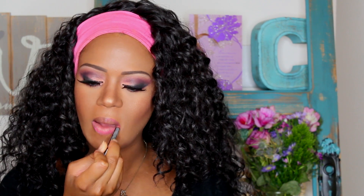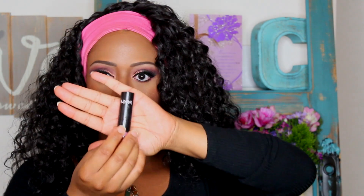Then this is NYX lip liner in the color Pinky. I love this color — it kind of brings together the whole Barbie look, it's definitely a Barbie-like color. I'm lining my lips and even bringing the line a little further in because the lipstick color I'm using is NYX lipstick in the color Castle. This color is almost like a pinkish purple, so it blends really well with the Pinky liner.